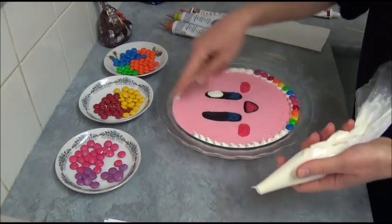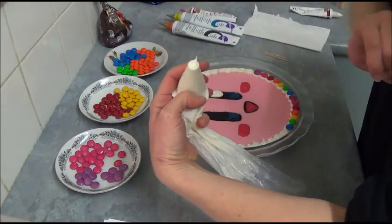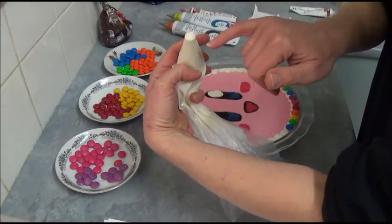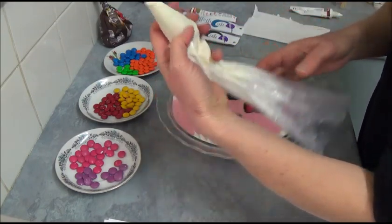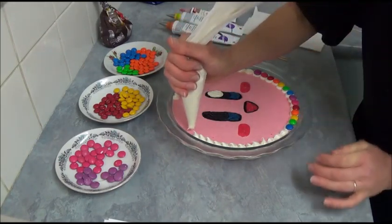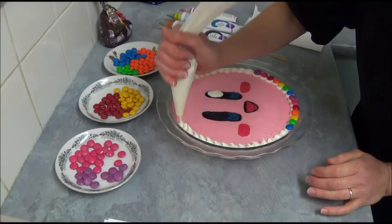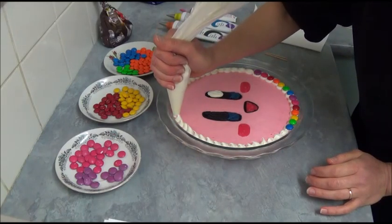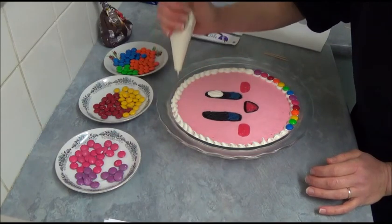For the round border, we use a round plain nozzle — about one centimeter (all inches will be in the description box) — fitted in a piping bag. We simply pipe little round blobs all around the edge.